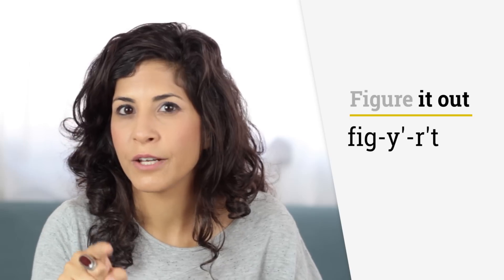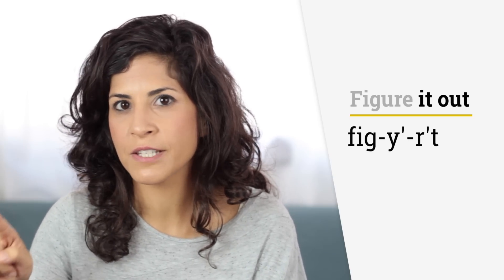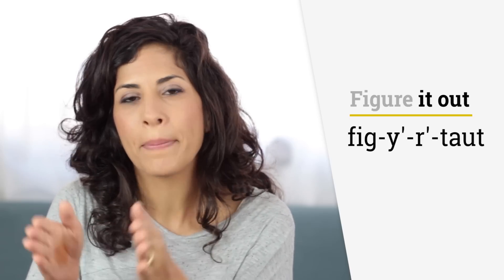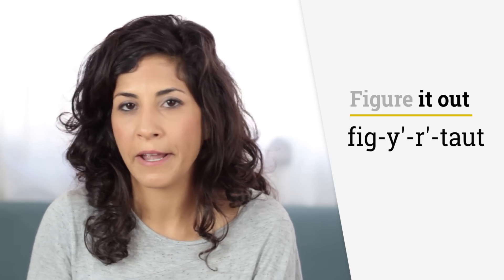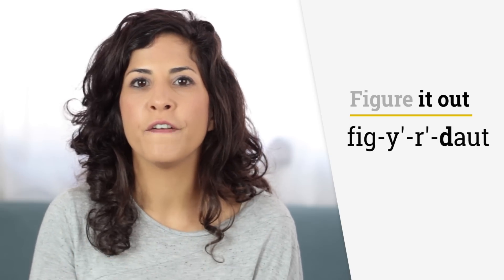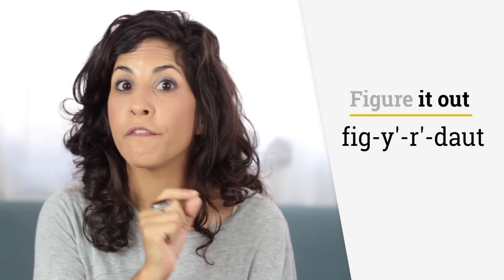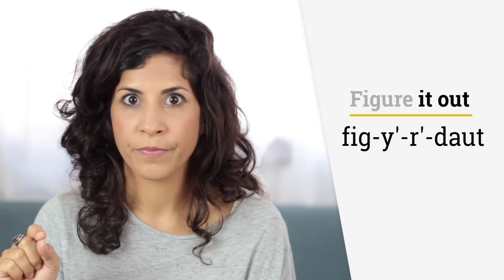Now the T at the end of 'it' becomes the beginning of the next word, and that T becomes a flap T because it's between two vowels. So I'm not saying 'figure it out' with a real T — I pronounce it as a flap T, which sounds like a D or a very light D. Listen: figure it out. You can check out the session on the flap T. Figure it out.